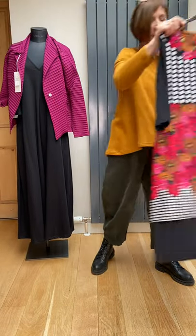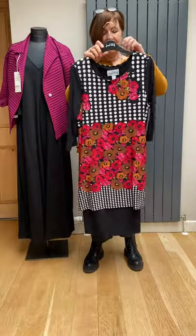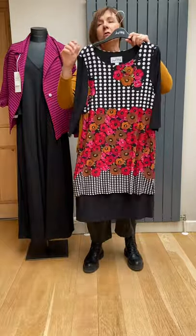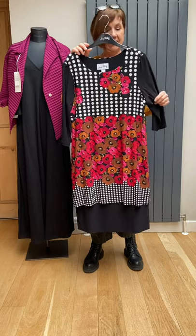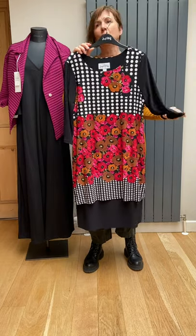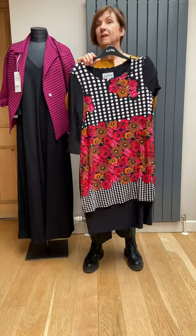And then some day dresses, all size 14 from Ribcoff — all really easy to wear with just black accessories, even a pair of black flat boots. You could dress them up, or keep them in your wardrobe for next winter, because there won't be this price next winter, that's for sure.